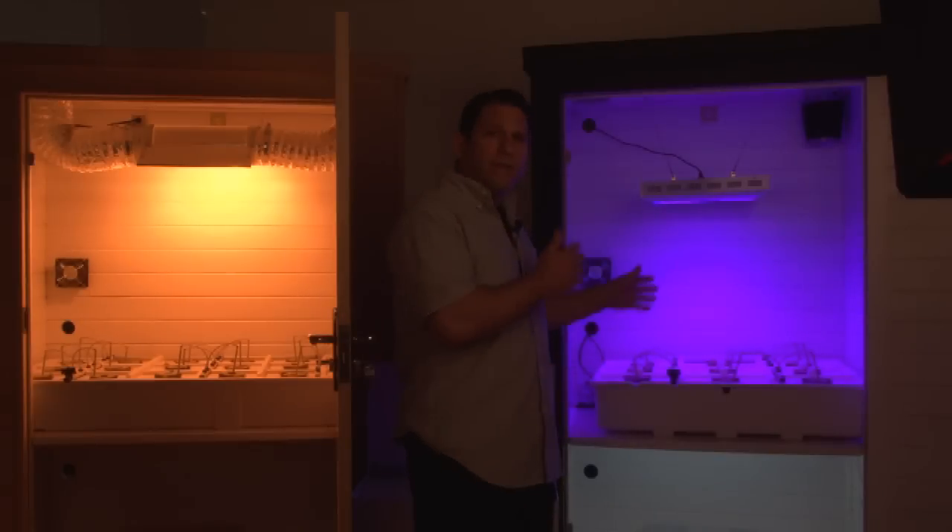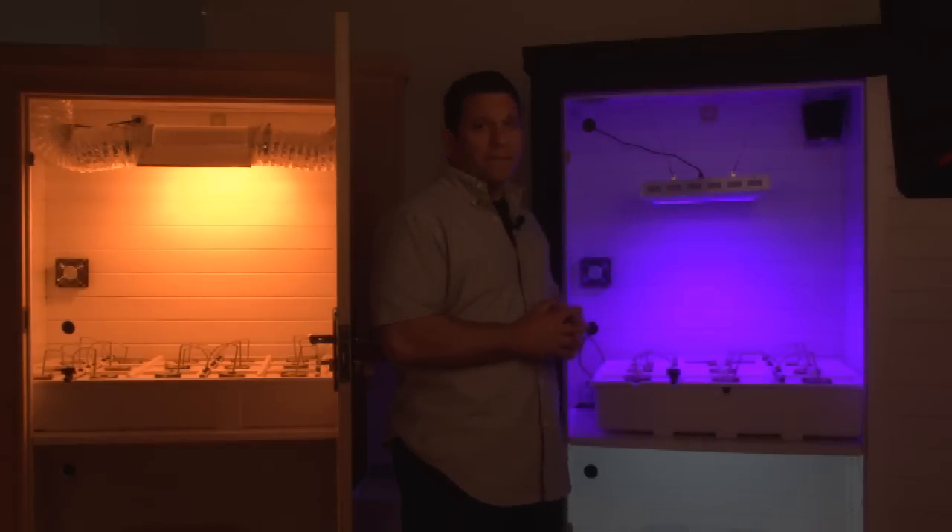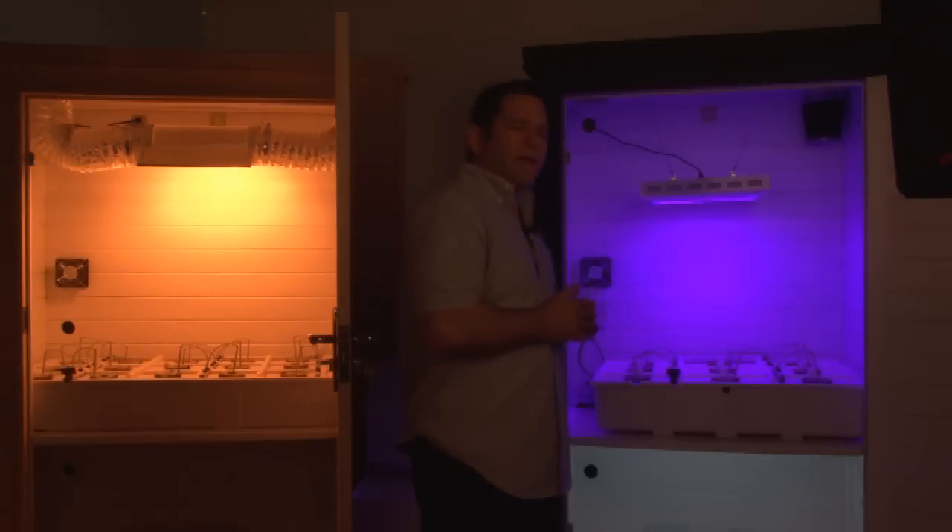You'll notice that the light color spectrum is a little different. The light colors for LEDs are specifically geared towards growing plants. You and I as humans see them as blues, greens, and reds. Plants see them as pure sunshine.